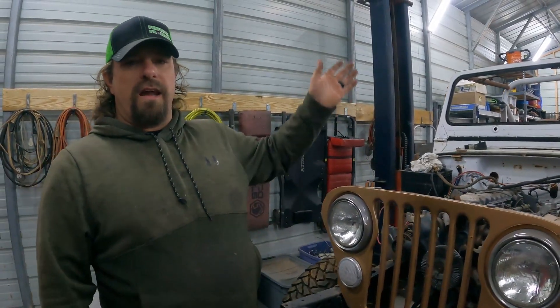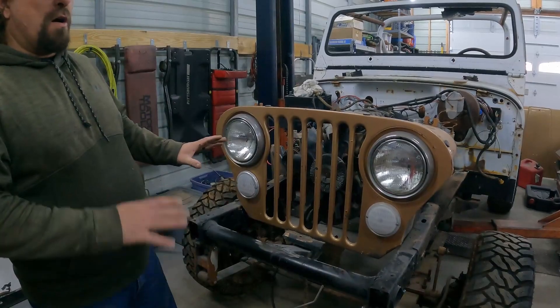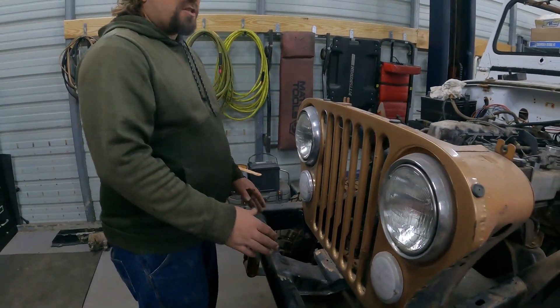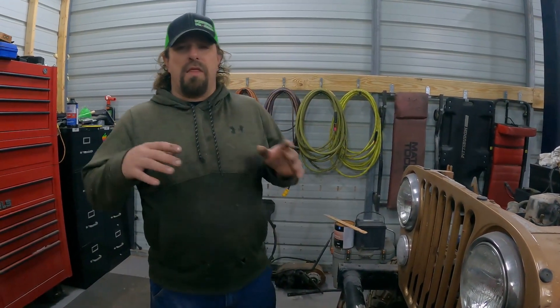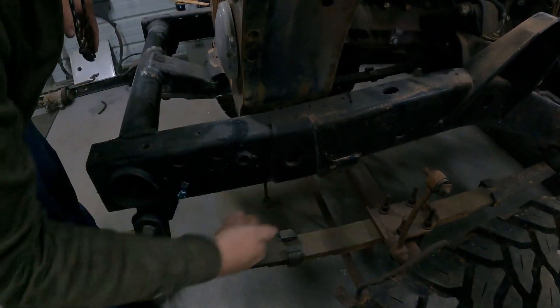The reason is we have an 84 CJ7 — the grille, the axle, the steering box, and all the arms are all 84 CJ7. We have a 1991 YJ frame, which in addition to moving the placement of the steering box also moves the springs outboard a little bit. Then to make it even better, I did what I thought was a free four-inch lift kit by making it spring-over, which means the axle was supposed to go in the middle and I moved it to the bottom. Nothing is free.